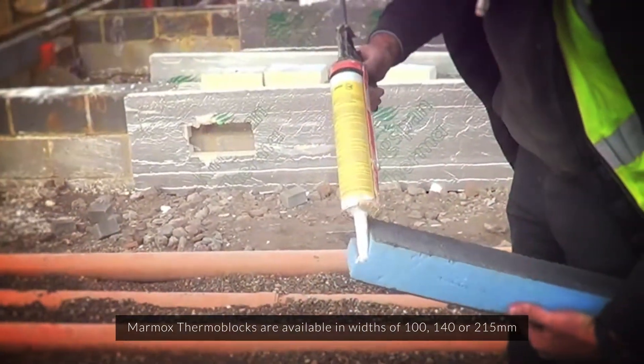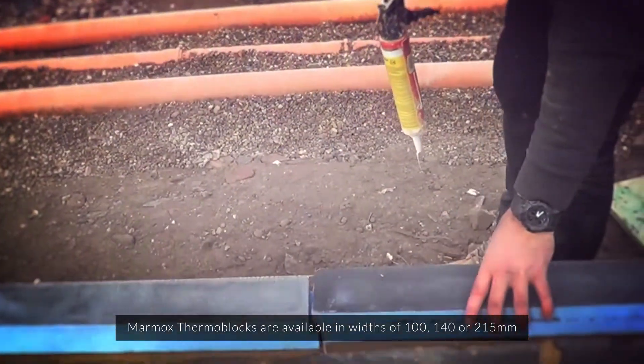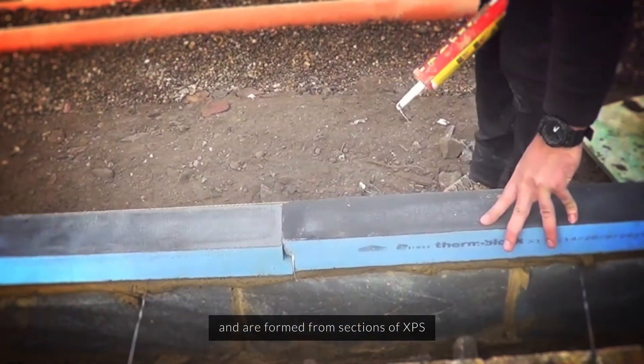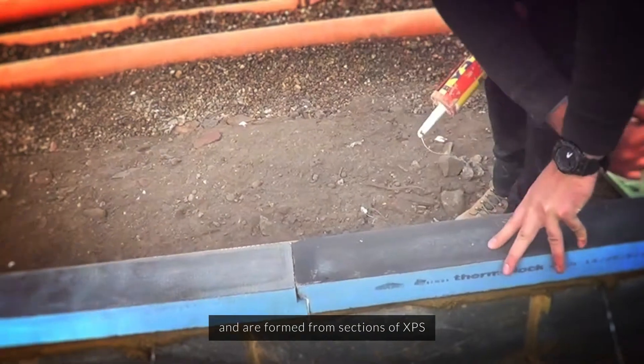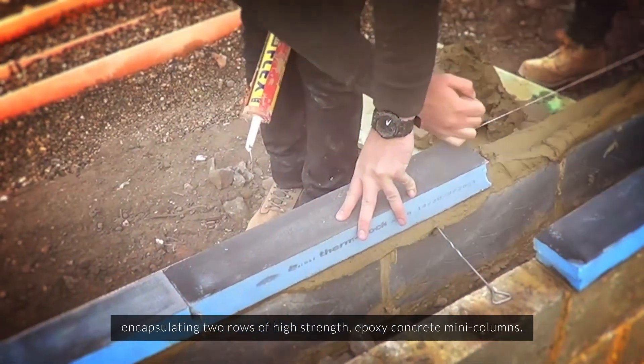Marmox thermoblocks are available in widths of 100, 140 or 215mm, and are formed from sections of XPS encapsulating two rows of high-strength epoxy concrete mini-columns.